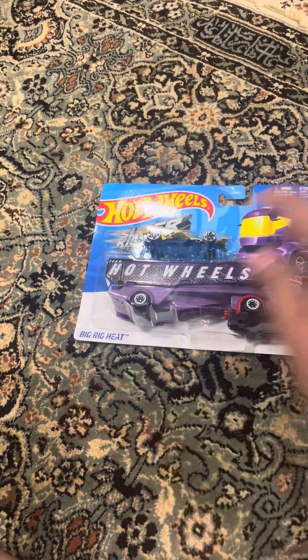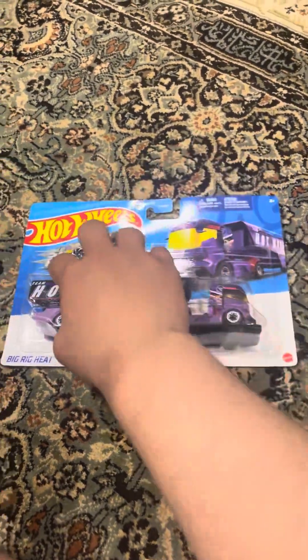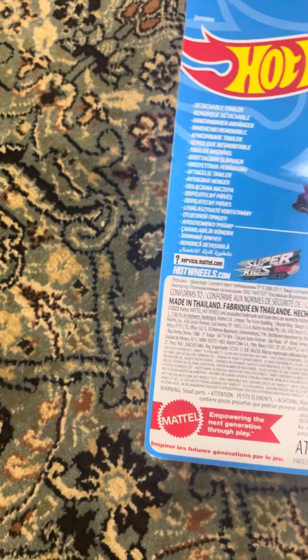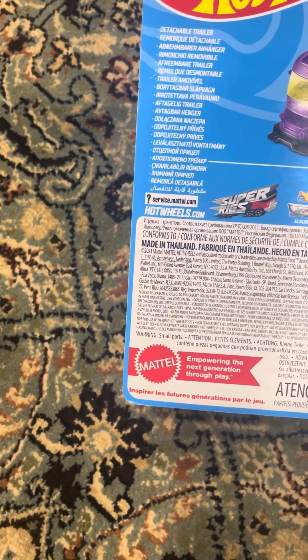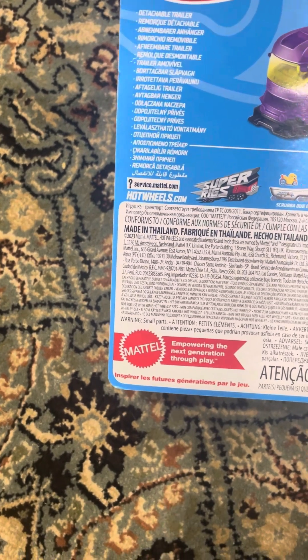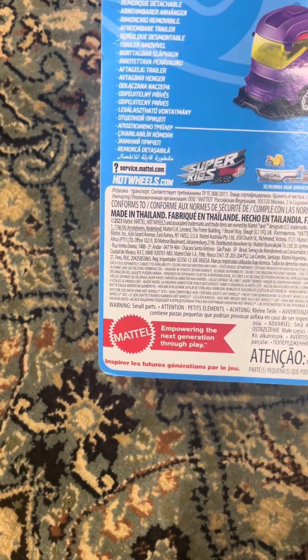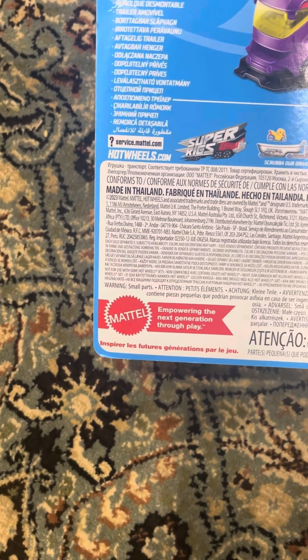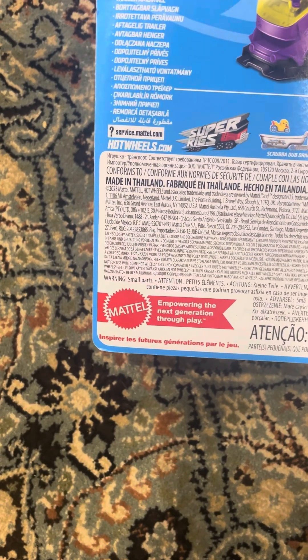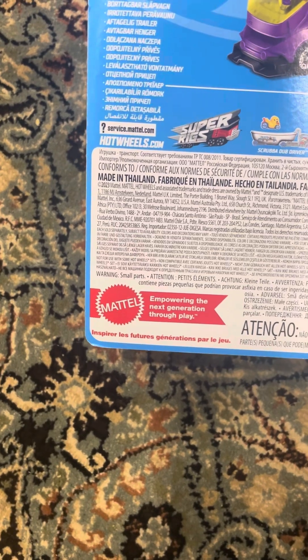Hot Wheels Super Rig, Big Red Heat. Three pluses from Mattel. It has a detachable trailer — here's the other ones you can get: Scribba the driver, pencil pusher, Big Red Heat, Baja Bata Lion, Scenic Oot, triple length tug.